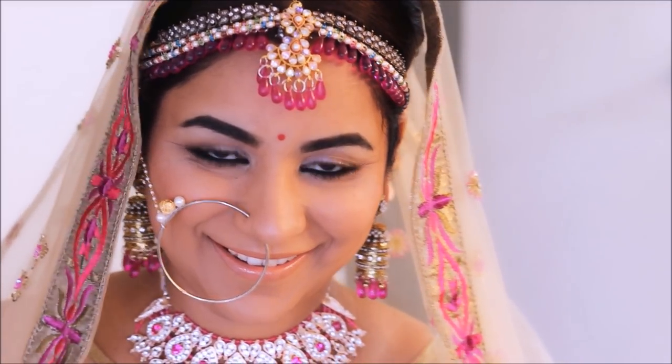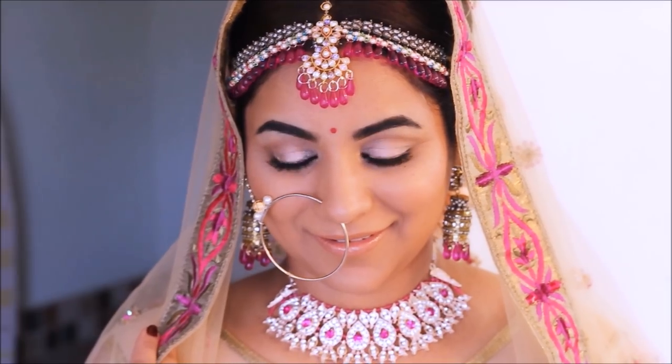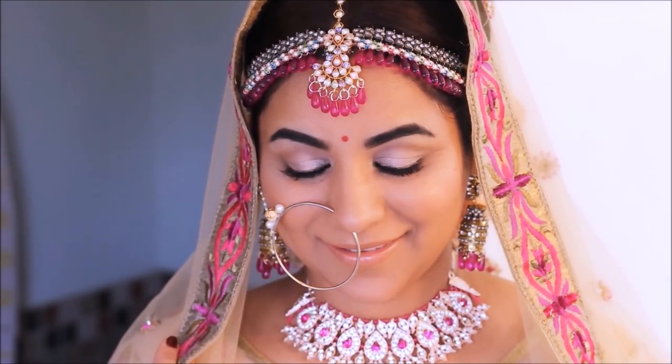I've been binge-watching those pictures, so I decided to recreate her bridal look. I made all of the jewelry myself and I have included both hair and makeup in this tutorial. I hope you enjoy it — if you do, please give me a like, share my video, and subscribe to my channel!